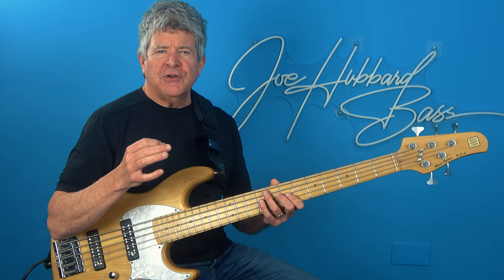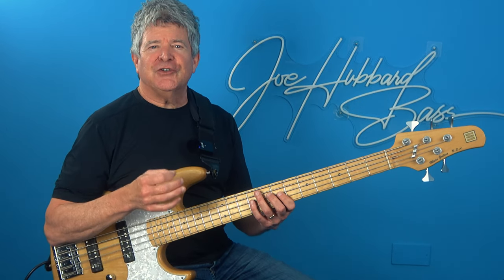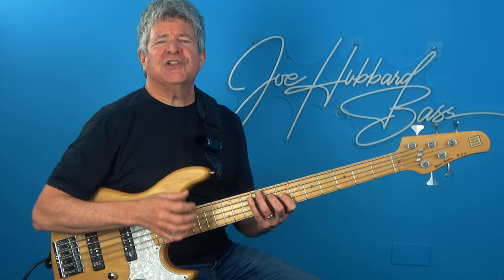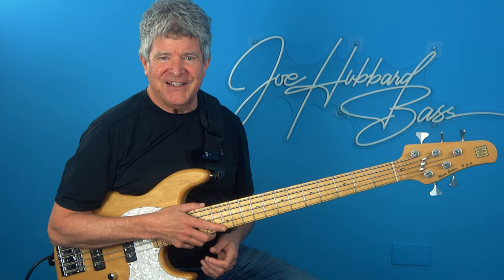I'm absolutely thrilled at the prospect of working with you on a one-on-one basis, helping you to achieve your short and long-term goals and seeing you grow exponentially as a musician. Thank you, good luck, and hope to catch you on the other side.